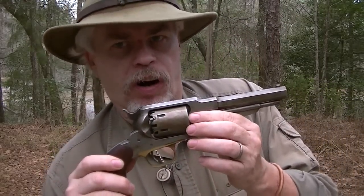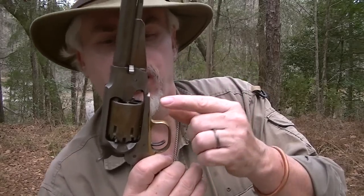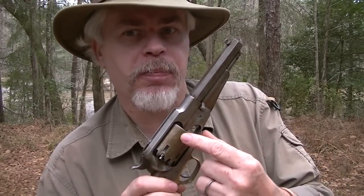What makes an accurate revolver is consistency shot to shot. Loading it creates consistency. The distance between the end of the chamber and the beginning of the forcing cone needs to be consistent. The pressure applied to the powder charge needs to be consistent, because if you compress it a little bit more, you get a little more pressure and your spike goes up a little bit.